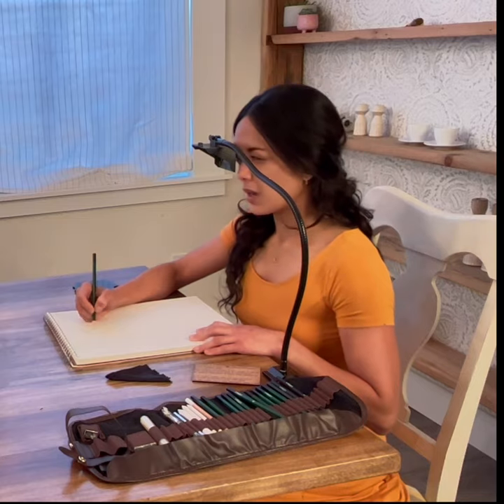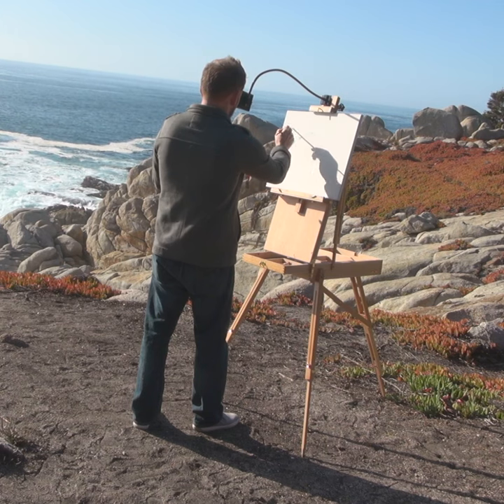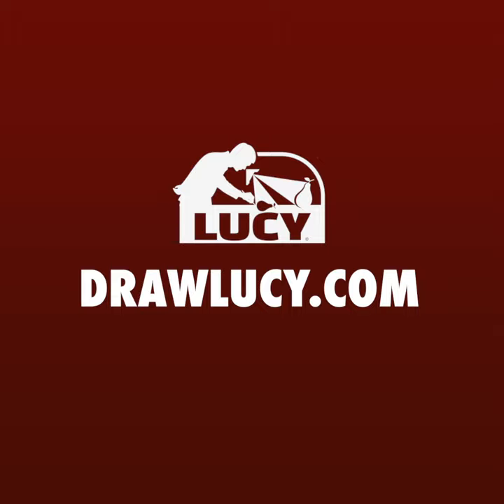If you're ready to experience the magic of the Lucy Drawing Tool, refine your artistic prowess and unleash your creativity. Visit DrawLucy.com now to discover more.